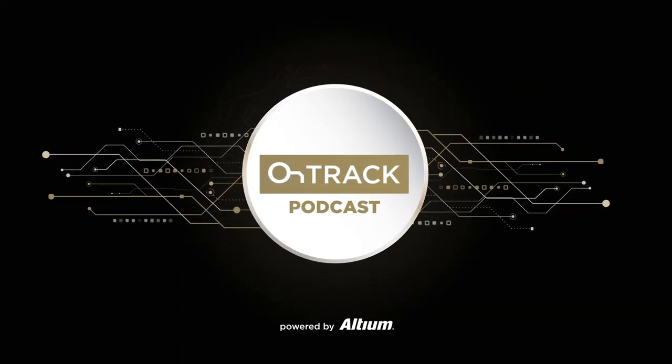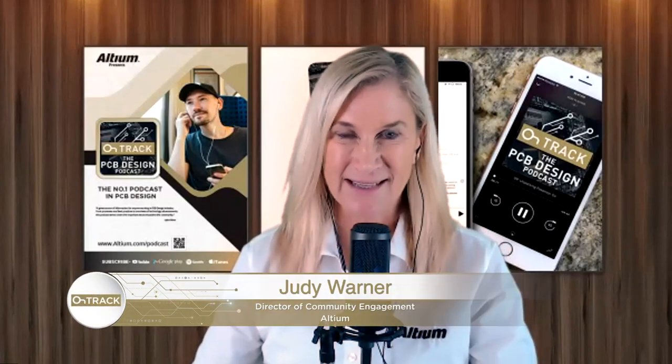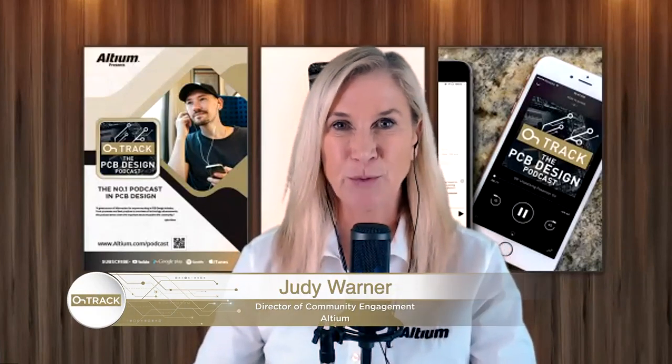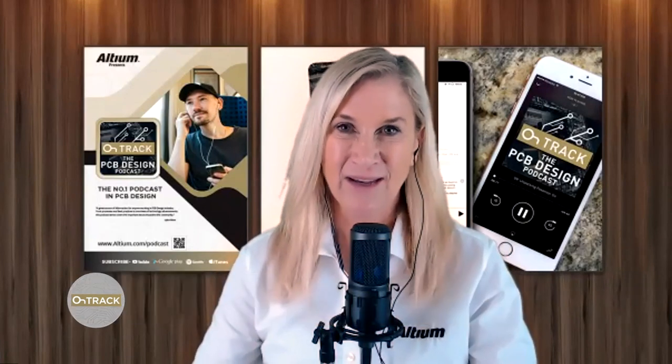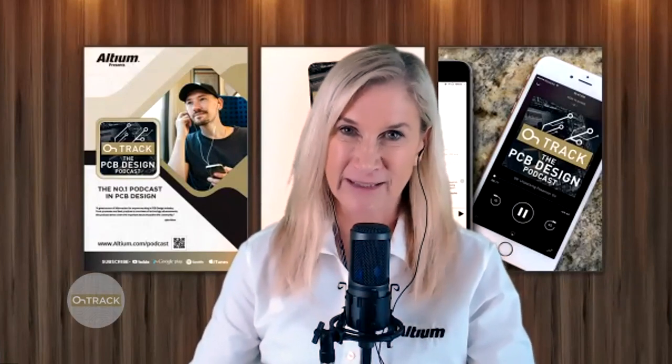Hi everyone, it's Judy. Welcome back to the OnTrack podcast. Today I have a panel of industry electronics and realization experts on the podcast who will be presenting in a panel format at Altium Live. This happens to also be the open source ventilator team with an engineer, manufacturer, and assembly. I think you're going to really enjoy the takeaways and learnings that they're going to tee up for you in this podcast and also in more detail at Altium Live.